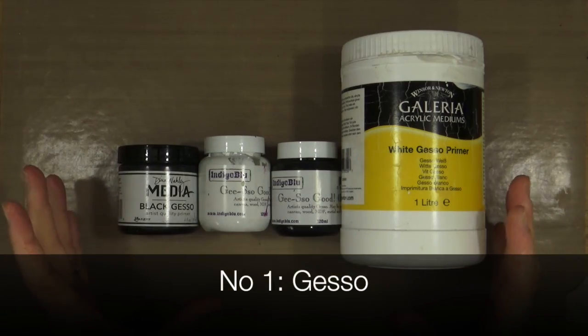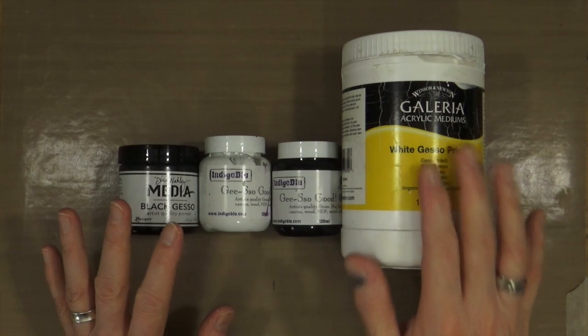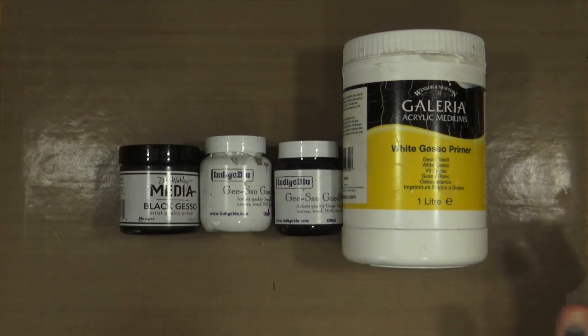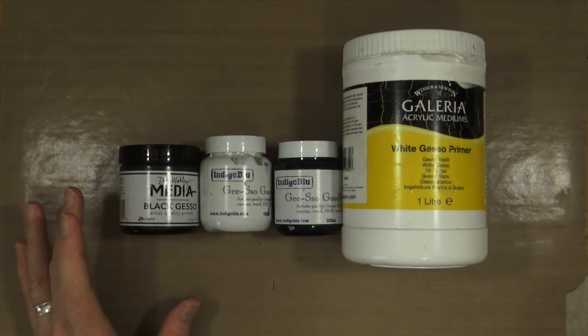So we'll start at the very beginning. The first essential product for me is Gesso. Gesso comes in white, black, or clear, and is a primer. It's available from most producers — you can buy it from Ranger, you can buy it from Prima, and all kinds of different outlets. It primarily comes in those three colours: clear, and black.